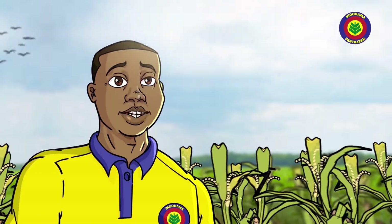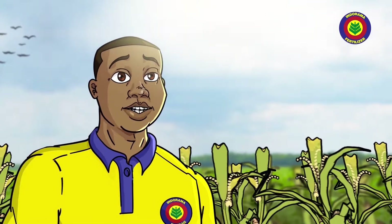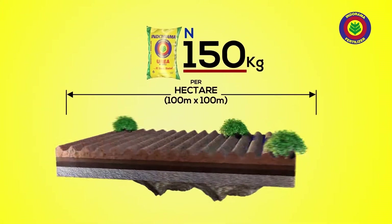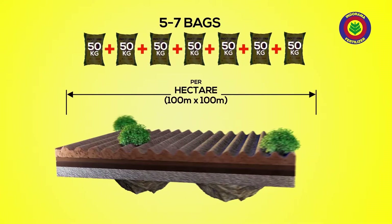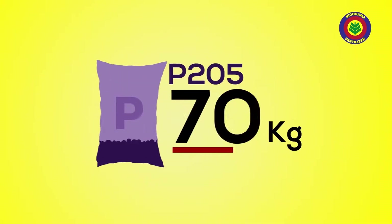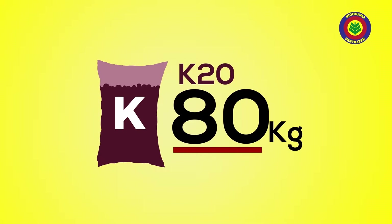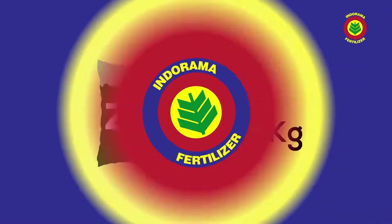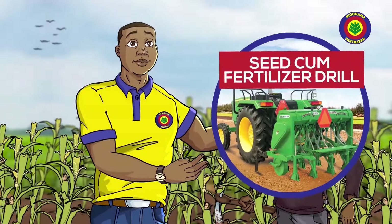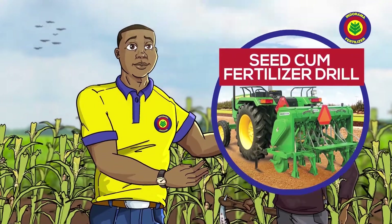Maize grows well with organic or inorganic fertilizer. The amount of nutrients already in the soil will tell you how much fertilizer you go need to apply. For the soil you go need 120 to 150 kilograms of nitrogen — that is five to seven bags of Indorama Granular Urea Fertilizer to give your maize better nitrogen. You also need 70 to 80 kilograms of phosphorus, 70 to 80 kilograms of potassium, and 25 kilograms of zinc. The best way to apply this fertilizer is inside the soil with a machine they call a seed-corn fertilizer drill.